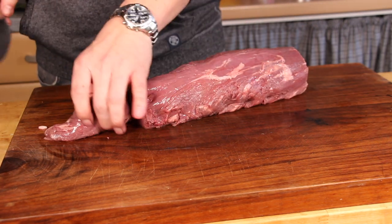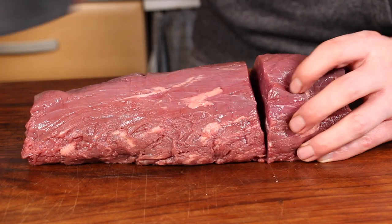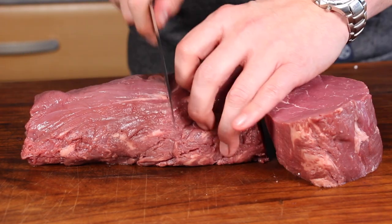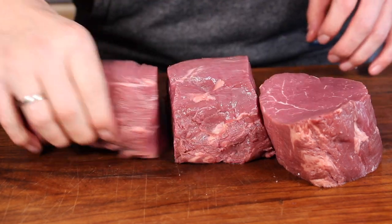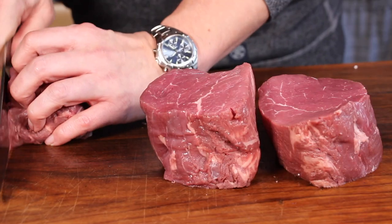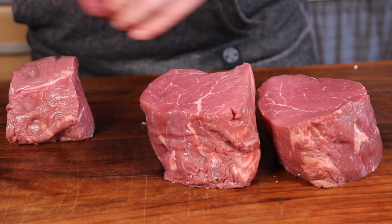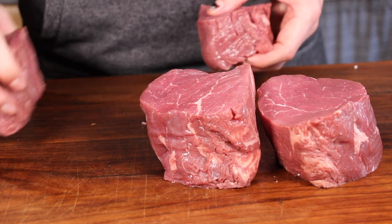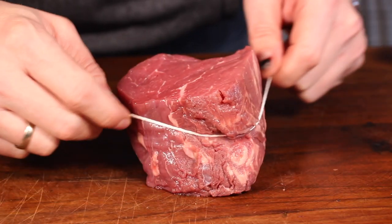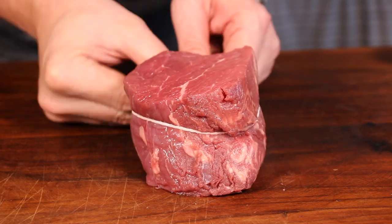If you stay tuned for the other videos, I will show you how to prepare the other cuts. We just put those away and now start to cut some great looking filet mignon steaks. Look at that marbling — it's really good. To keep them in shape, you will need butcher's twine.